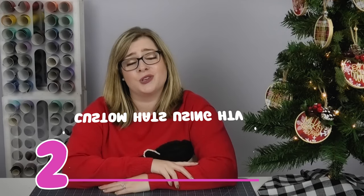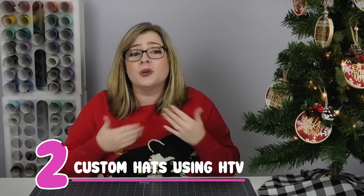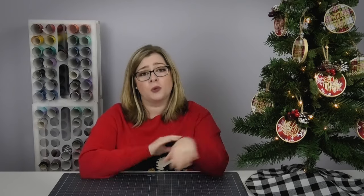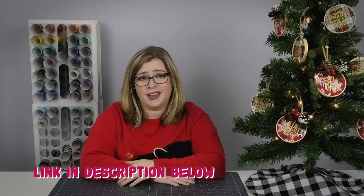My second DIY gift idea is custom hats with HTV. For a lot of guys on our list it's really hard to find things we can make with the Cricut, but I think custom hats are a great way to do that. I have a tutorial showing how to make custom hats using heat transfer vinyl — I'm using my heat press, but you do not need a hat attachment or even a heat press at all. I'll link that tutorial in the corner and down in the description.